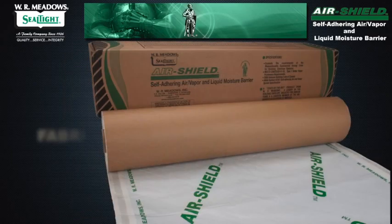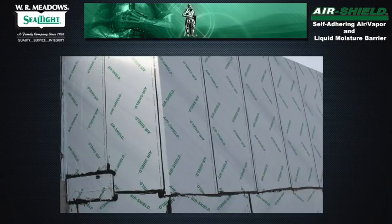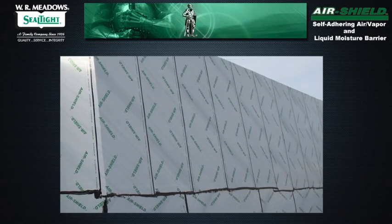The membrane's controlled thickness is fabricated from cross-laminated polyethylene bonded to specially modified asphalt. This unique self-adhesive membrane, protected by a special release paper, is strong and durable.